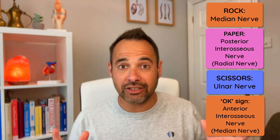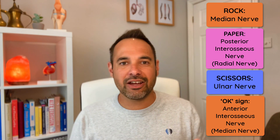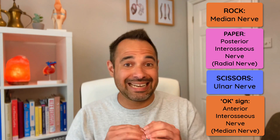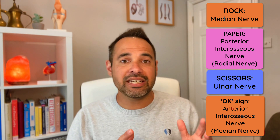Rock, paper, scissors, OK — a really quick and simple screening tool as a first step to look for signs of upper limb injury to the median nerve, radial nerve, ulnar nerve, or anterior interosseous nerve. However, this is simply step one. If your patient shows any signs of injury, further testing is needed. For example, some wrist and finger flexors are also controlled by the ulnar or anterior interosseous nerve, not just the median nerve. Be aware of tests like the Wartenberg sign, the Hand of Benediction, and the Fromont sign.